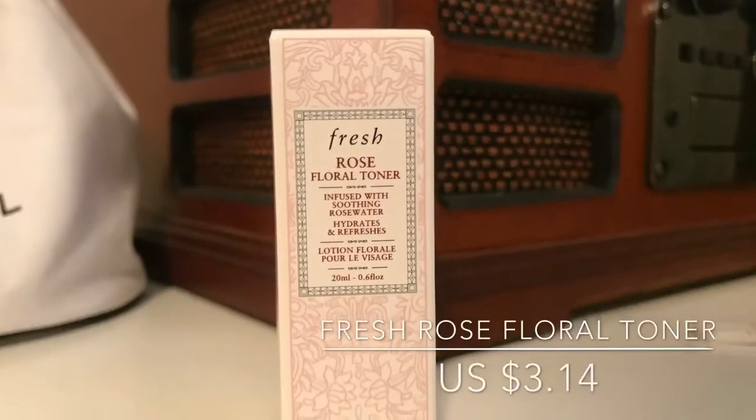The next thing I got was the Fresh Rose Floral Toner — infused with soothing rose water, it hydrates and refreshes your skin. I have literally wanted to try this toner for the longest time, but it's like $45 and I didn't want to invest in a toner when I already use my Kiehl's toner. Oh, it smells so good! I thought it would be red like it looks in the bottle, but it smells amazing.